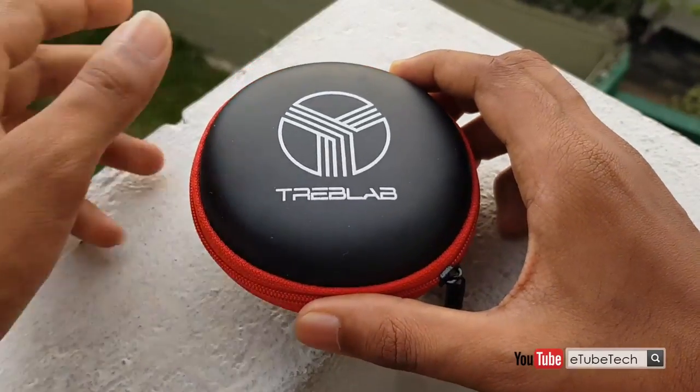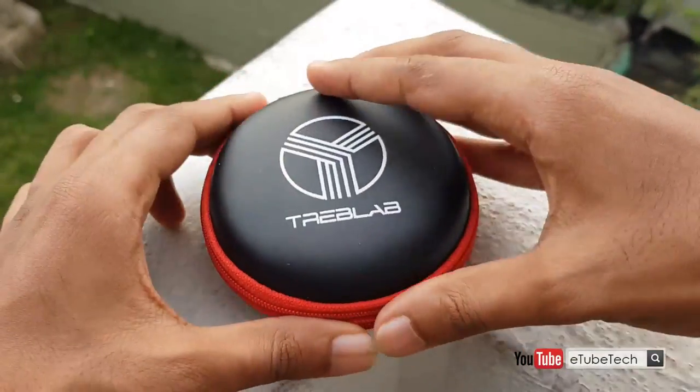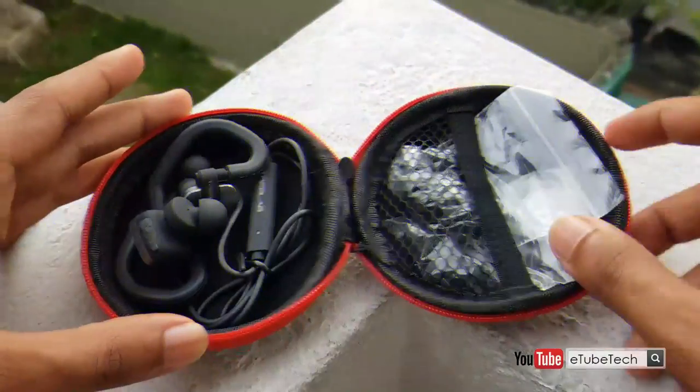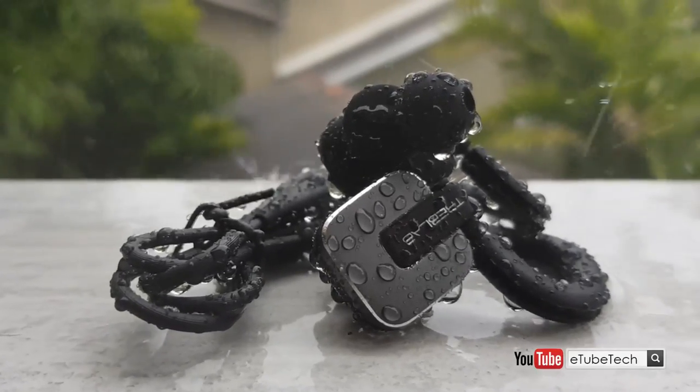They are built for portability. The RF100 earbuds are designed to be a little more durable than your typical Bluetooth headphones. They are also IPX6 water resistant.